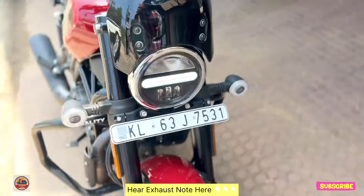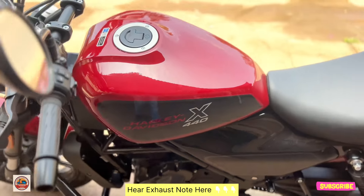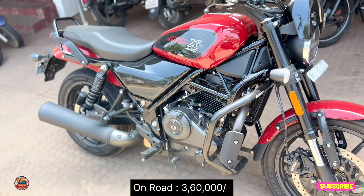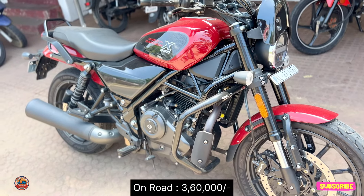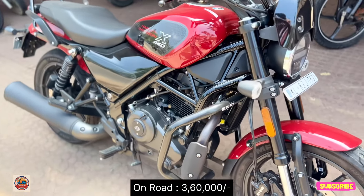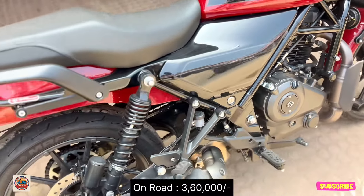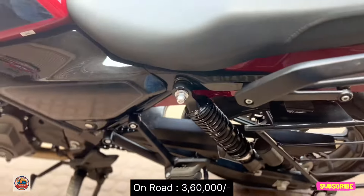This is the X440 model, which is the middle option of the high-end lineup. The additional fitting includes a matte black tank for a sporty look. The ride review is not yet published on the channel. It was recorded using iPhone and will be available in the ride review for Kairly Hero North Paro.